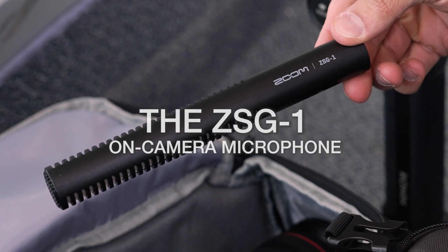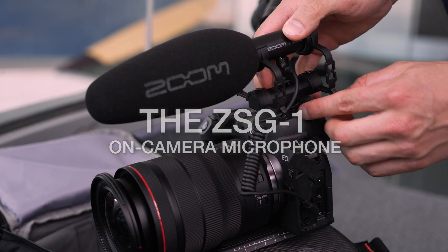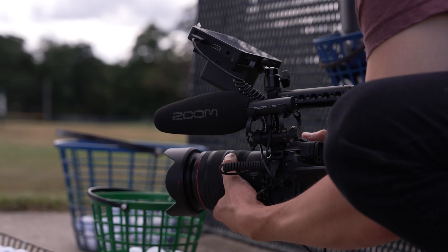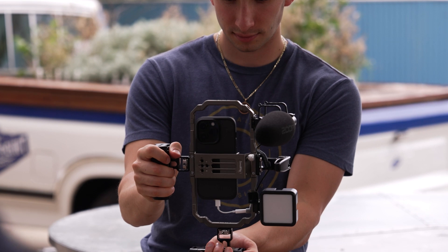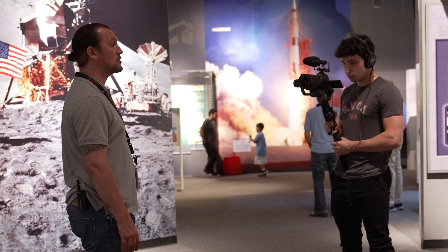The ZSG-1 Shotgun Mic is designed to help content creators achieve great audio for their videos. Great for run-and-gun shoots, the ZSG-1 connects to your DSLR or mirrorless camera fitted with the included, specially designed shock mount.